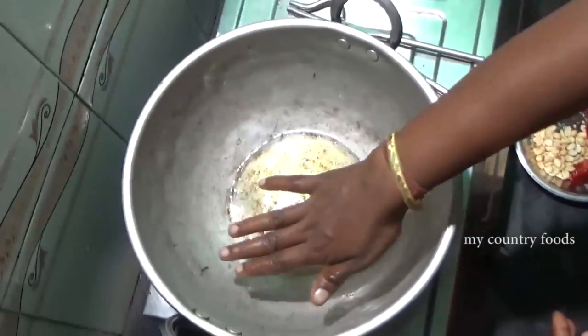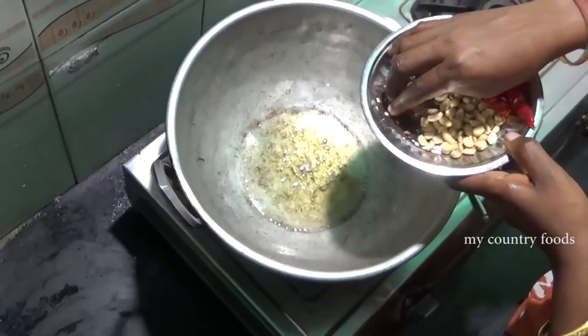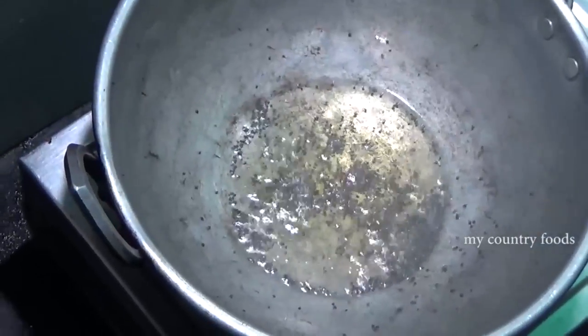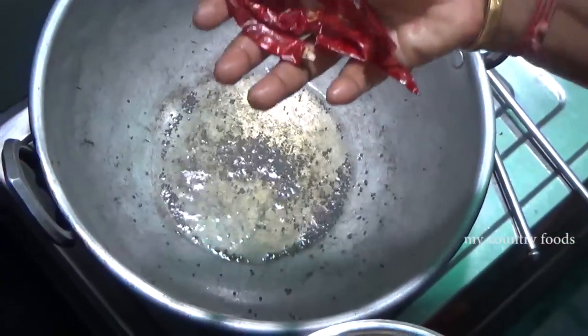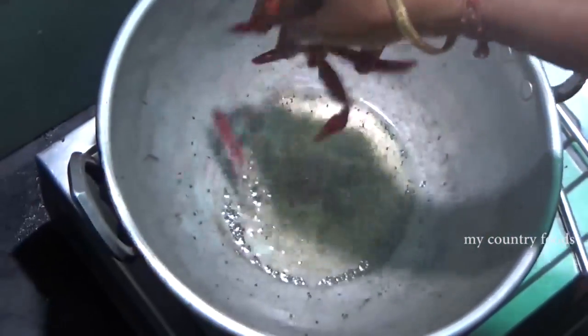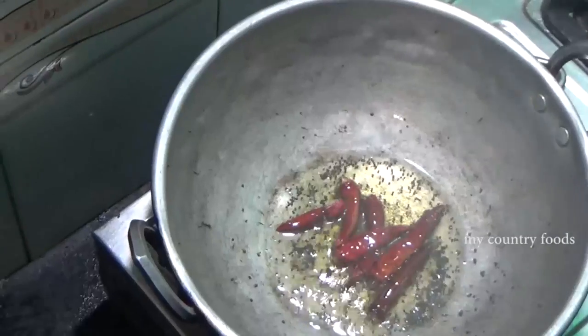I'll put it in a spoon and put it in the pot. When we make an egg salad, we turn it off.